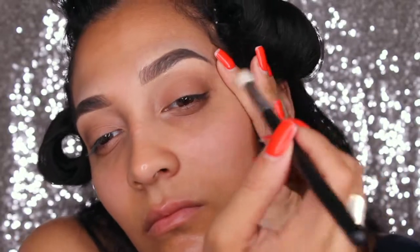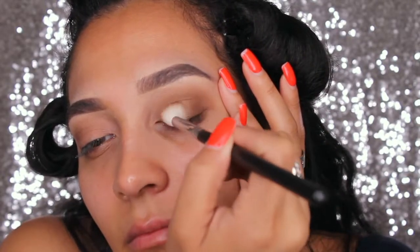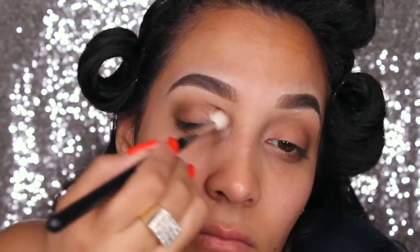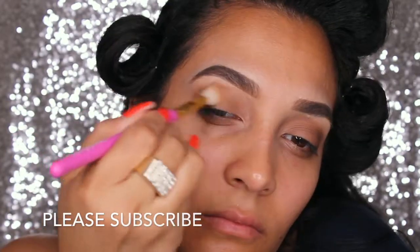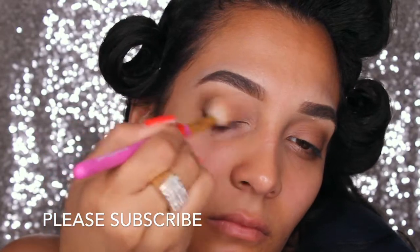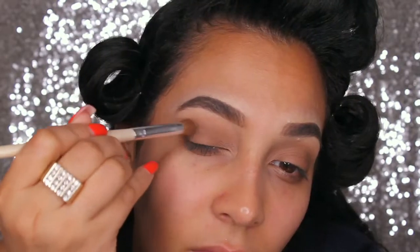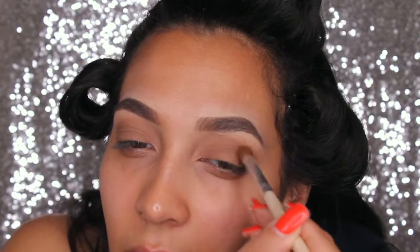I'm going to work on doing one eye on camera so that it's not so fast and zoomed in and you guys can follow along more. Because I know it's hard to focus and follow along on a look when it's not in real time and it's being fast forwarded. So I hear you — don't worry, boo, I got you. We're just blending and adding depth in the outer corner to your liking. I didn't want to go so smoky right away because you do work with glitter, so you want to see how the eye looks first.